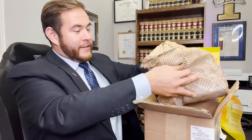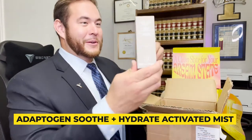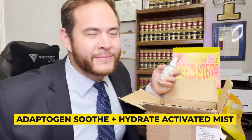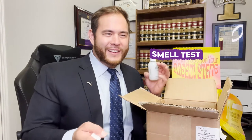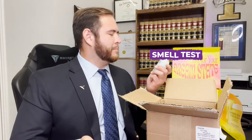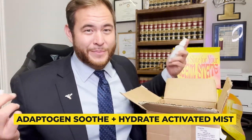What do we have here? We have another box — this one's heavy. We have an Adaptogen Soothe Plus Hydrate Activated Mist. Don't know what that is, but let's look inside. It smells like ivory — if ivory had a smell, that's what it would be. Kind of smells like cotton plus vanilla plus pentapeptide. Smells really good and actually my face feels kind of rejuvenated just putting it on there.